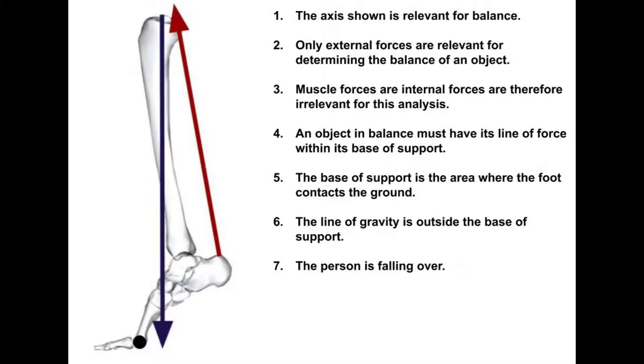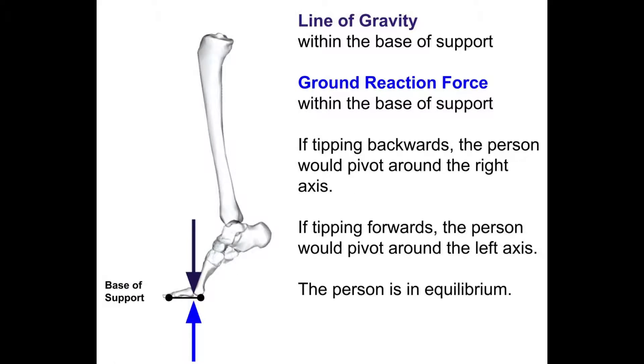The axis shown is relevant for balance only. External forces are relevant for determining the balance of an object — muscle forces are internal forces and therefore irrelevant for this analysis. An object in balance must have its line of gravity within its base of support. The base of support is the area where the foot contacts the ground, and in this diagram the line of gravity is outside the base of support, meaning the person would actually be falling over. However, we can still use this type of diagram to analyze gastrocnemius leverage — but the diagram as shown is not correct.